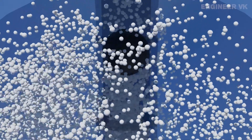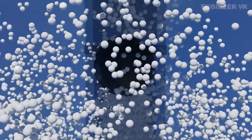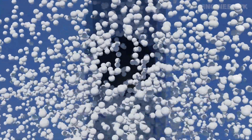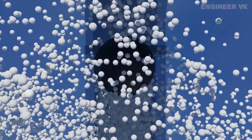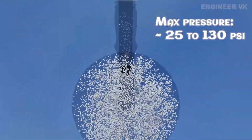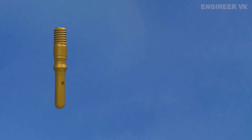The maximum pressure of the bicycle tire varies depending on the type of bicycle and the type of bicycle tire. Not all Dunlop valves have a bottom hole and a ball inside.